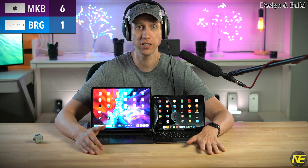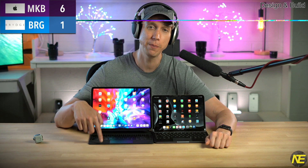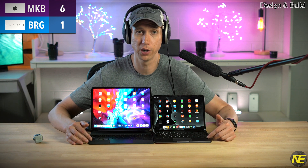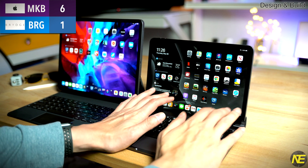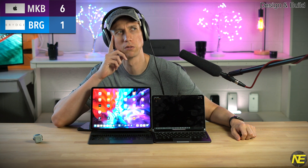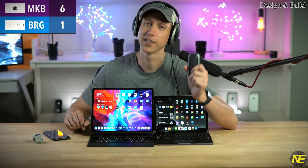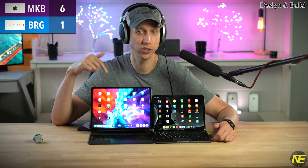The palm rest edge angle is more severe on the Bridge, not to mention the Bridge is metal while the Magic Keyboard is rubbery. Both devices have a short lip — much shorter than a MacBook Pro — so many of you will have your palms resting right on the edge. To make things worse for the Bridge, it's quite a bit higher, which means there will be more pressure on your palm as it may be suspended in air on the edge. How do you lose to Apple on comfort? Plus one for the Magic Keyboard.